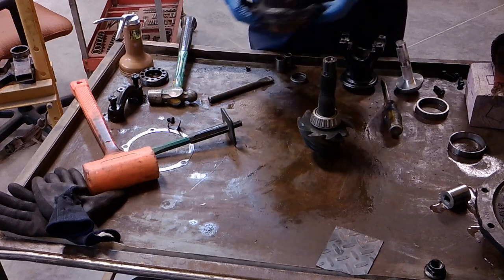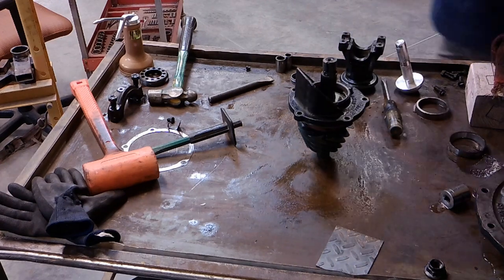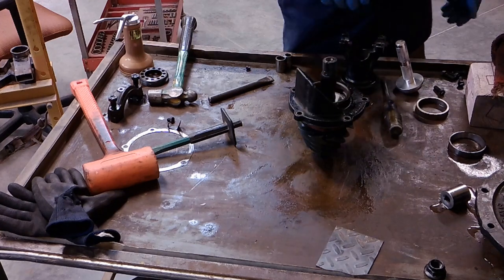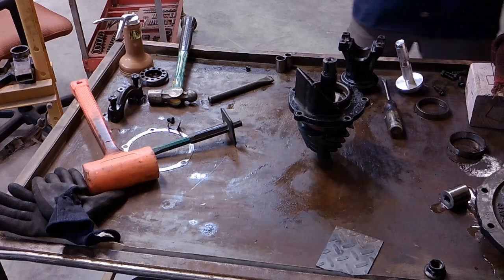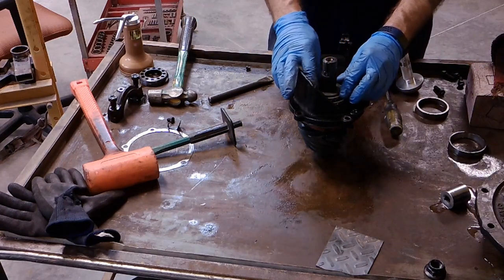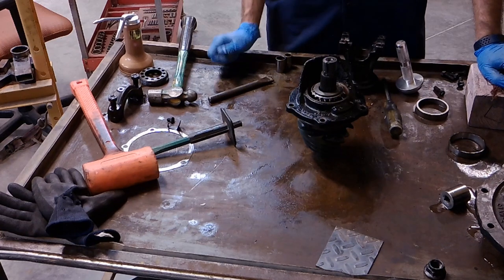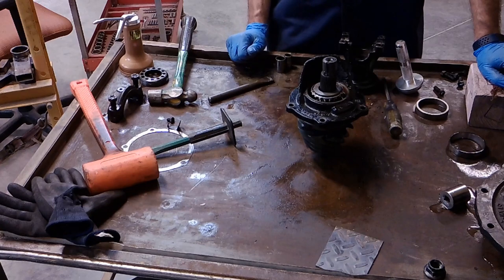The next step is to take the pinion carrier, put it on top of the bearing we just installed, and then add the crush sleeve in between and the new bearing we're going to install on top. When you press this new bearing in, you just want to make sure that you stop as soon as you meet the resistance of the crush sleeve. You don't want to crush that sleeve at all yet, because the deflection is less than one millimeter. Press the bearing down and stop as soon as you meet that resistance.